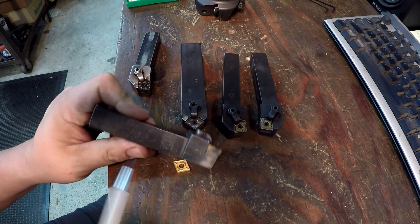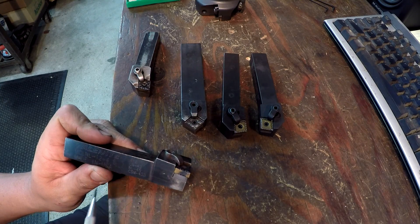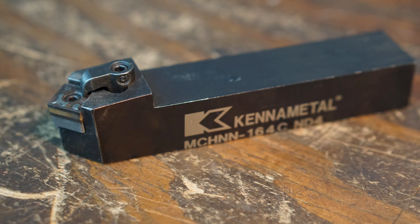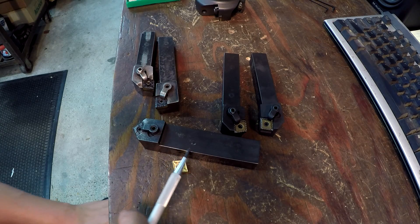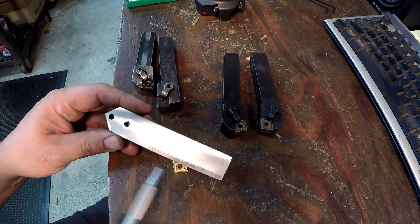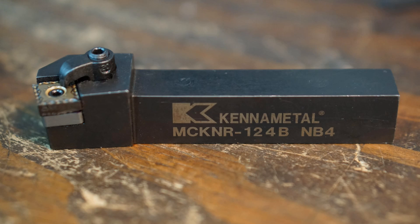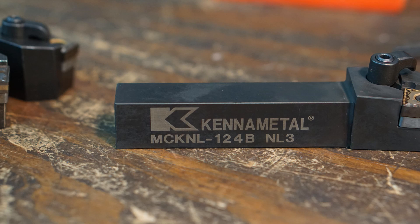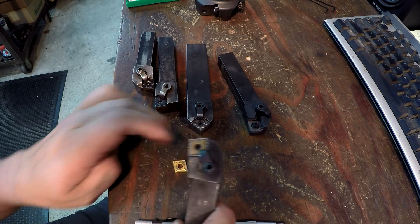These two holders are the MCLNL and the MCLNR — both three-quarter shank, taking the 400 size insert. This one here is an MCHNN — it was only available in one-inch shank when I bought it from Kennametal, so I had it milled down to fit my holders. These two are offered in three-quarter shank: the one I use all the time is the MCKNR-124B, and this brand-new one I pulled out for the video is the MCKNL — I don't even have the clamp installed on it yet.